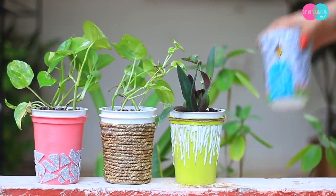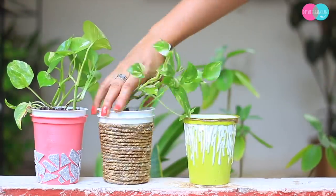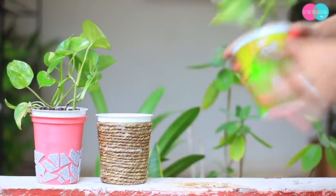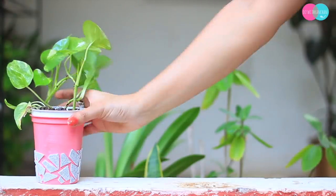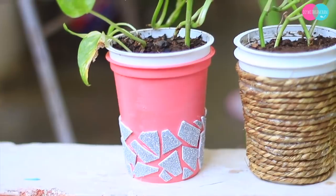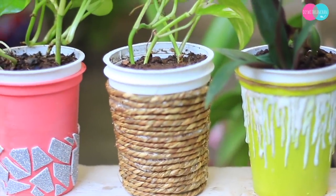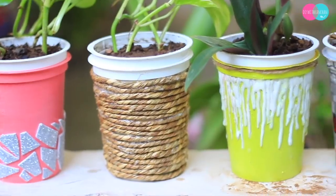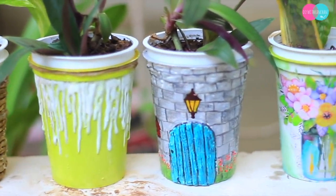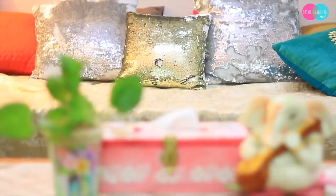So aaj ki video mein bas itna hi. Mujhe zaroor bataiye ki aapko yeh paanchon planters kaise lage, and which one is your favorite. Meri agli video mein bhi main aapko different types of planters bataungi — aap kaise bana sakte hain apne already existing planters se. Agar aapke koi sawaal hain, please do let me know in the comment section below. If you liked this video, please give it a thumbs up, do subscribe to our channel, and if you are new, watch my other videos as well. Till then, see you next time, bye bye!